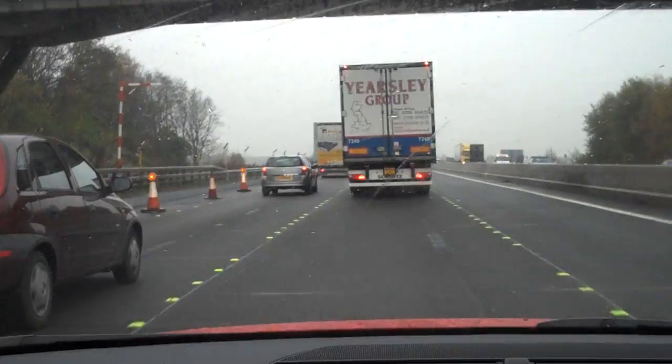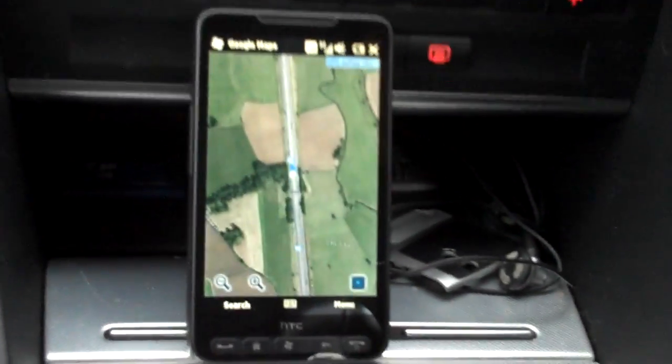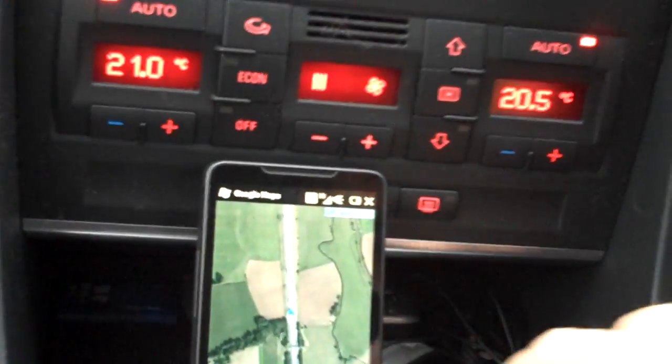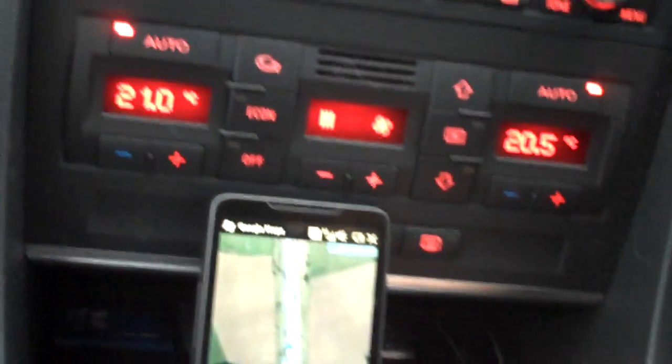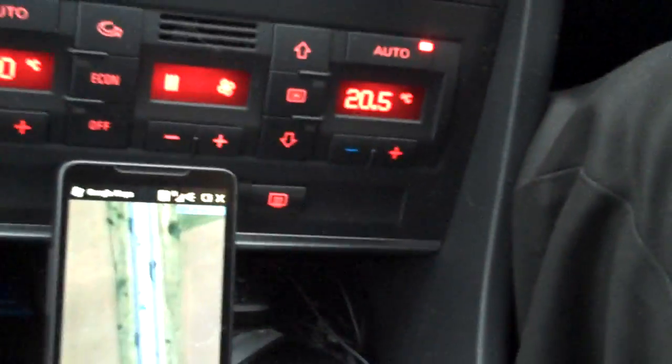The camera's been held up now so you'll be able to see where we're travelling. This is Google Maps on the satellite view — we can zoom in even further if you wish and we can see the carriageway that we're going along.